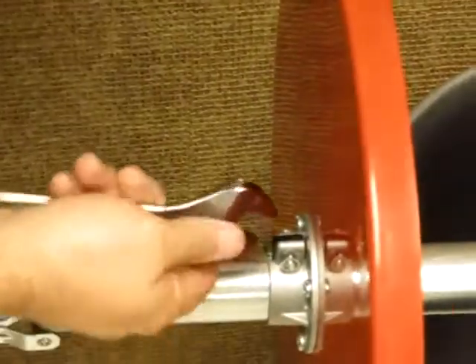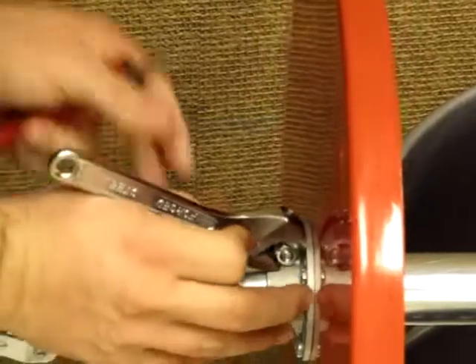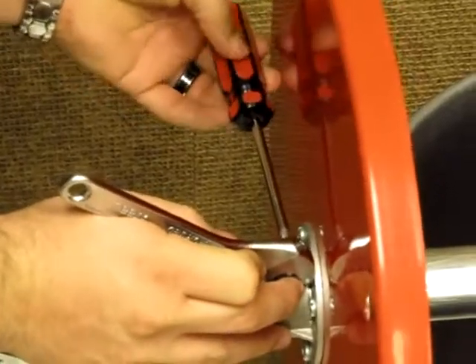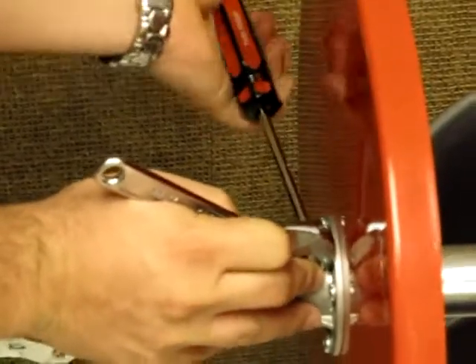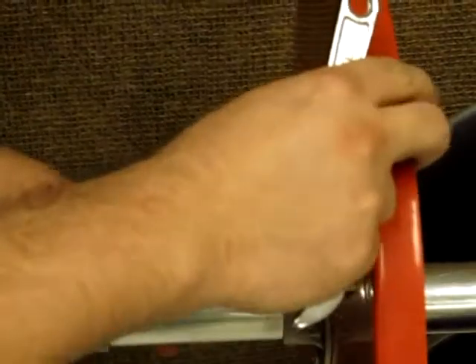You want to hold one side with your crescent wrench so that it doesn't move while you're fastening it with the screwdriver. It doesn't have to be extremely tight — just enough so it doesn't move around. A few turns.